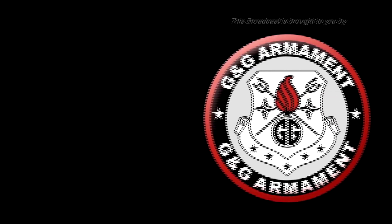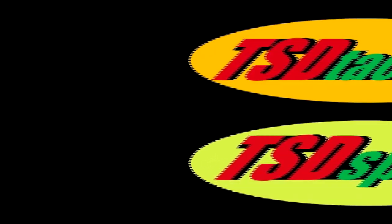This Airsoft GITV episode is brought to you in part by G&G Armament and TSD Airsoft. What's up GITV? My name's Tim. Today we're going to take a look at this thing — this is the Garter Cheek Pad with Ammo Compartment.